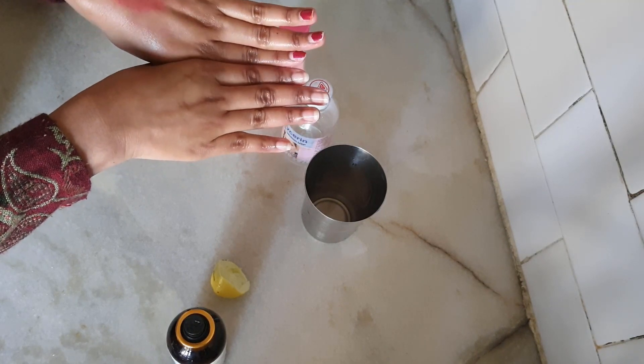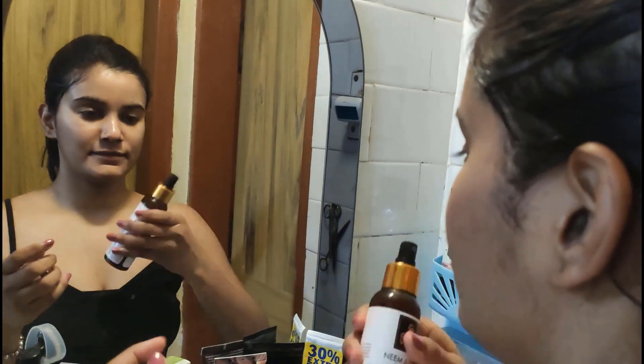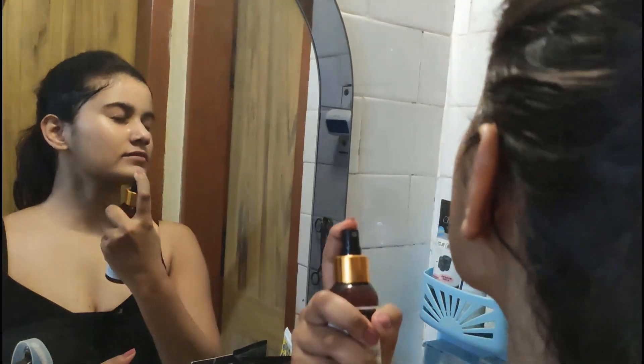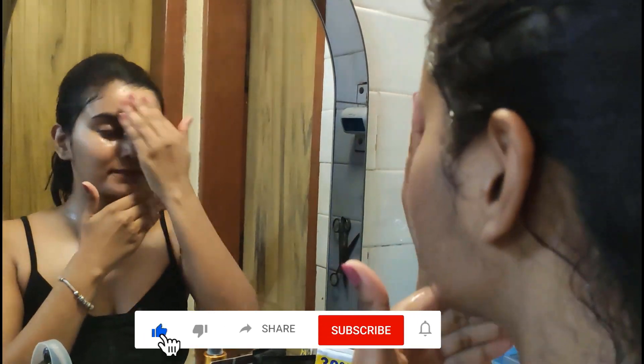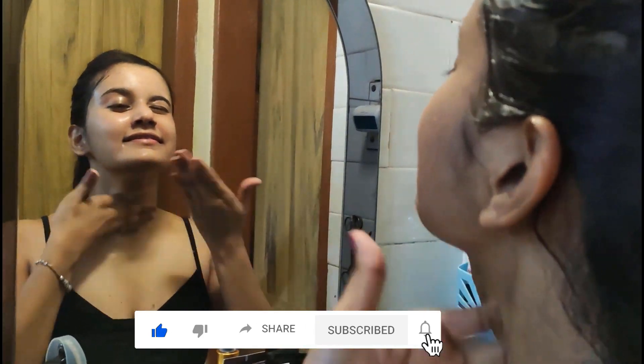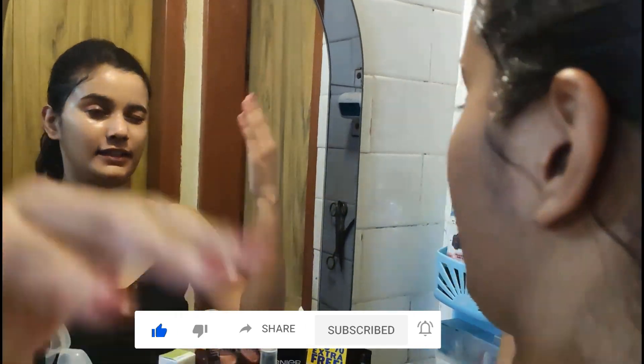So let's see how your skin will nourish and moisturize. Now you can see the result on my face — after you apply it, there will be a lot of glow. I hope you will like it. If you do, please subscribe and follow me on Instagram.